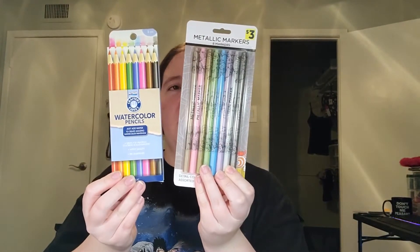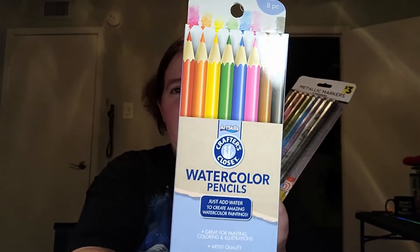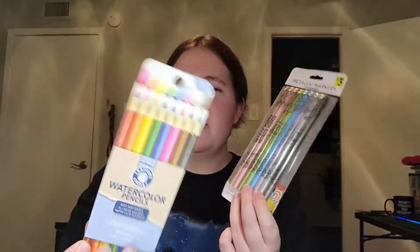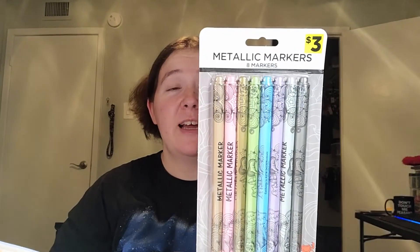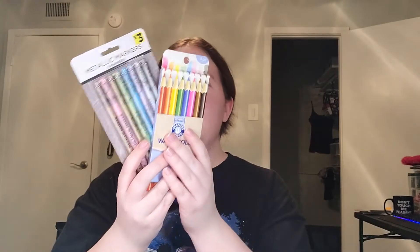Anyway, I was quite hasty but I found these watercolor pencils that I'm curious about — they were only like three bucks or so — and then these metallic, they call them markers, but they kind of look like gel pens, probably more like fine tip pens. We'll find out exactly in a few minutes. I want to try these out together just because, well, I can, so let's get to it.